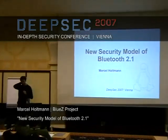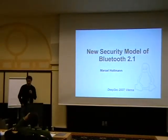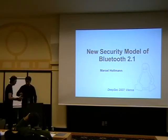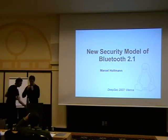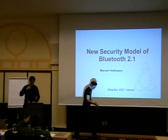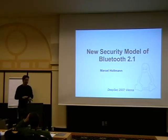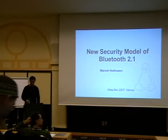The Bluetooth SIG has been playing around with a new security model for Bluetooth since about one and a half years ago, and since half a year they have a new specification available. I'm going to go over the details: what they've done, what they're doing, what they tried to solve, what in my opinion they did wrong, and what we're going to see when it comes out.